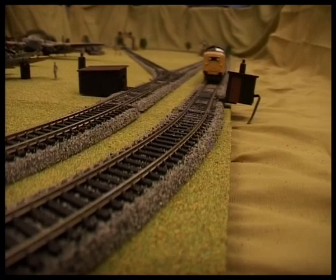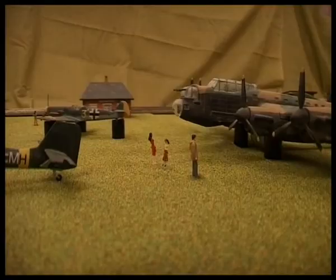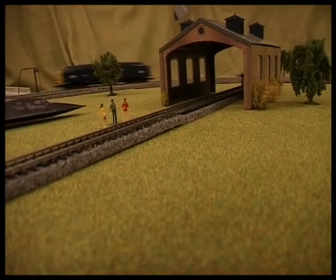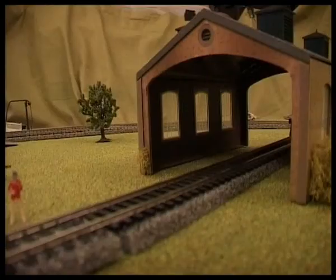And here is the layout running with fourth and third radius curves. I'm quite pleased with it. It's got an aircraft museum in the middle that can change to whatever I want, and a siding, engine shed, signal box, and a lighting. It's got an aircraft museum!